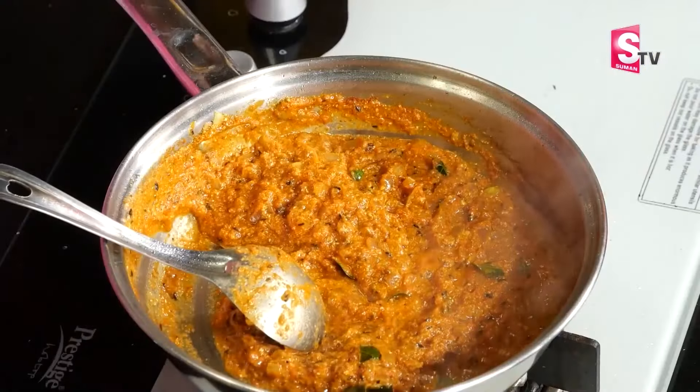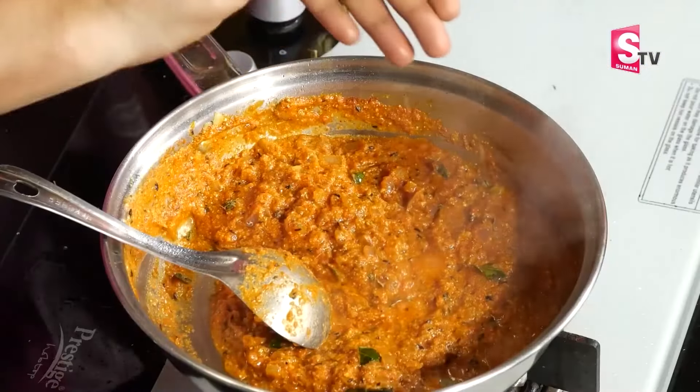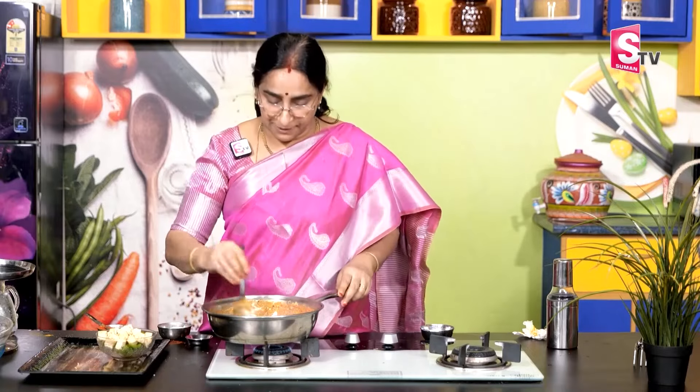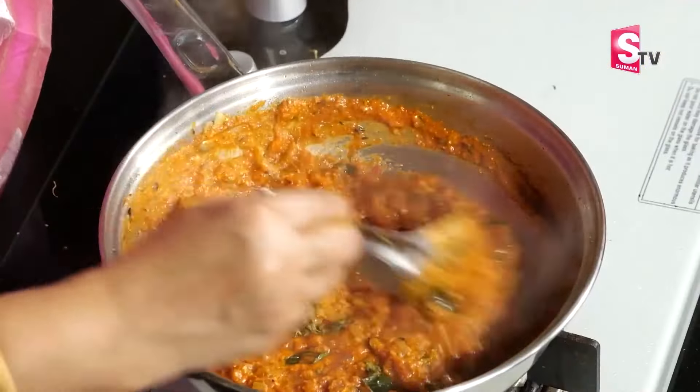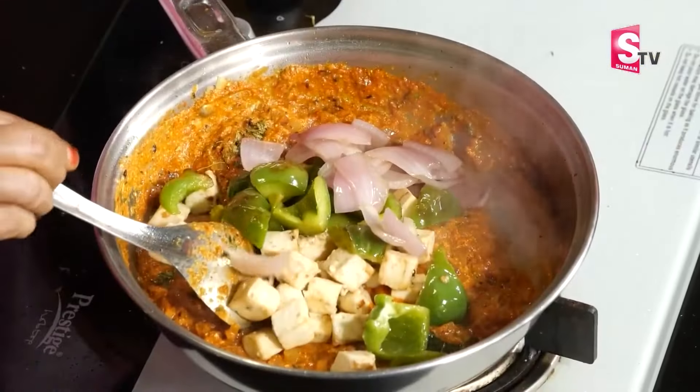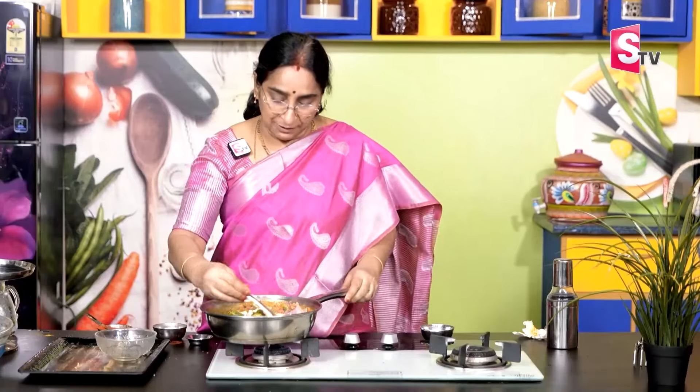Let's add a little sauce. Choose the sauce. If you put the sauce in, put the sauce. Put the sauce in the sauce.